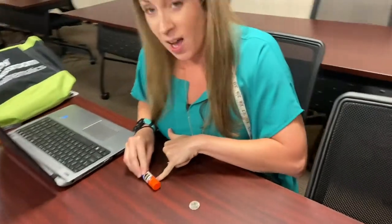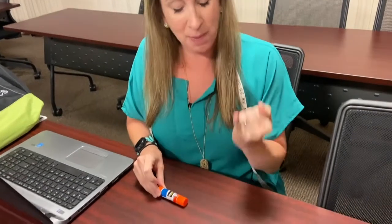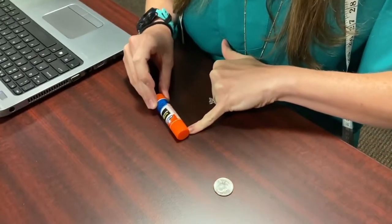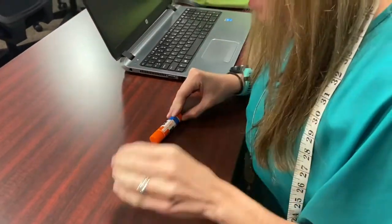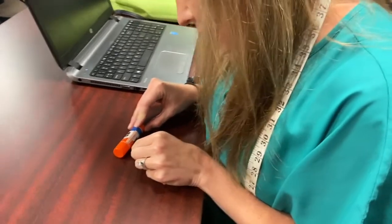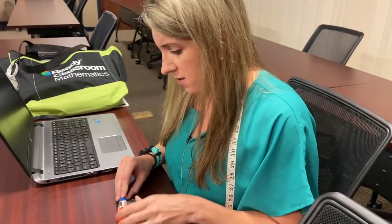Miss Gowd is trying to estimate the length of a glue stick using her pinky finger, because that's about a centimeter. She estimates it's about eight centimeters. She also uses quarters — a quarter is about an inch — and estimates the glue stick is about four inches. Now she's ready to film the lesson.